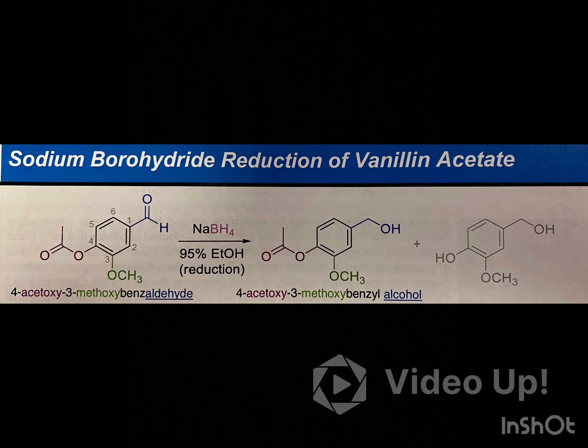In this experiment, sodium borohydride is reacted with vanillin acetate, which contains an aromatic ring with an aldehyde, ester, and ether substituents. Since sodium borohydride is the selective reducing agent, it favors the reduction of the aldehyde group over the ester group.